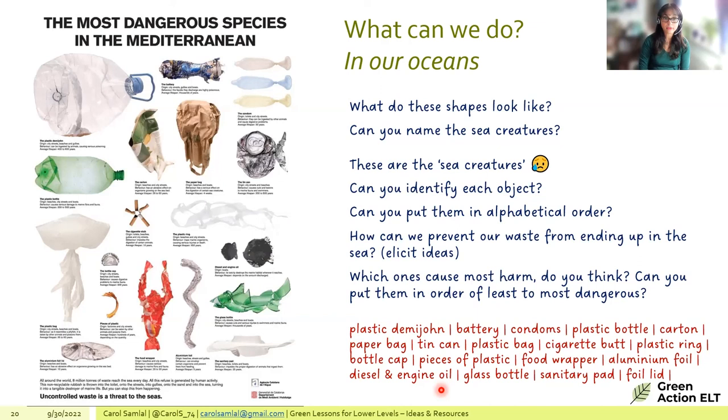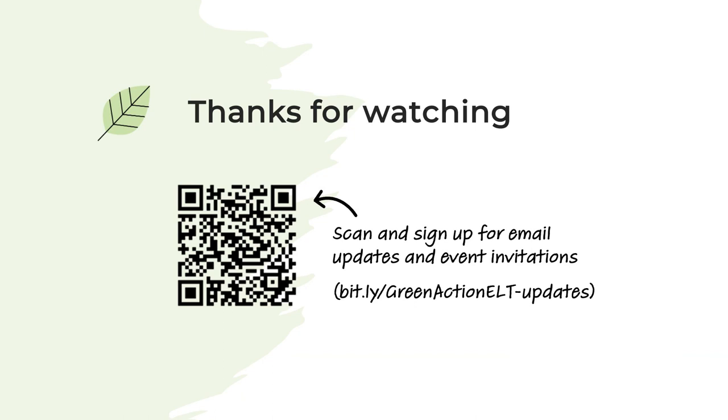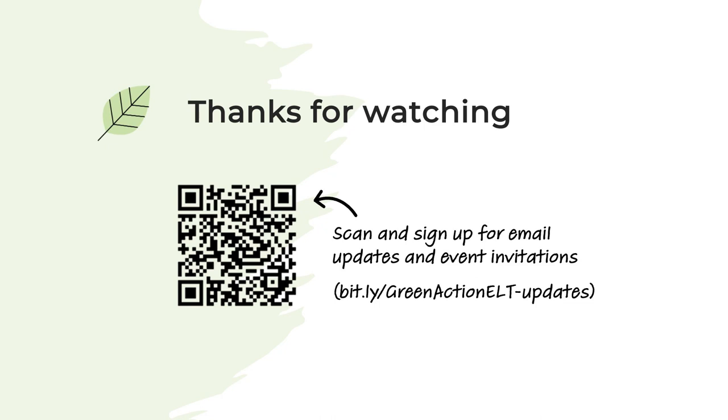That brings the session to an end — approximately 12 to 13 lesson ideas were shared. The presenter opens the floor for questions, inviting participants to share their own ideas or how they'd adapt the activities for their classes. The host thanks the presenter, describing the ideas as really practical and fabulous, noting they can be used directly or tweaked.